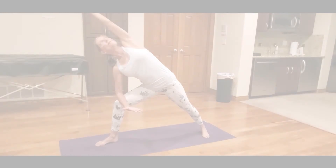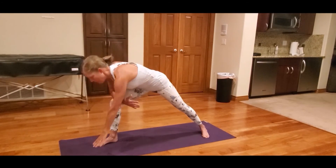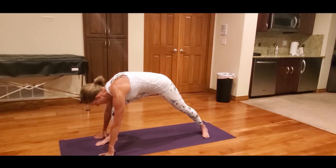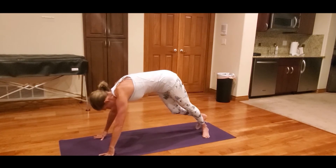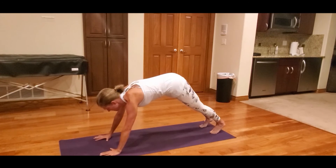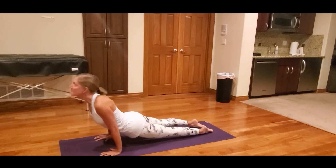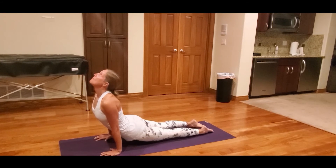To move into a Vinyasa Flow, come into Plank Pose with the torso parallel to the floor. Bend your elbows and lower with a flat back. Release the tops of the feet, draw the chest forward, straighten the arms and move into Upward Facing Dog.